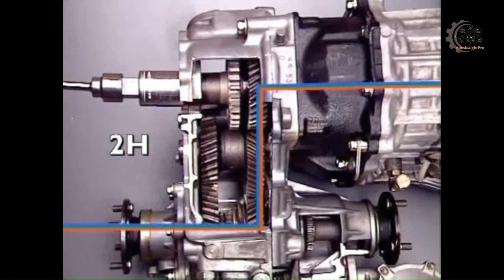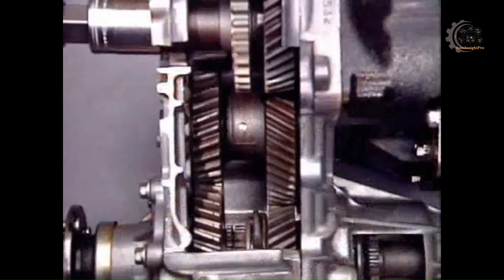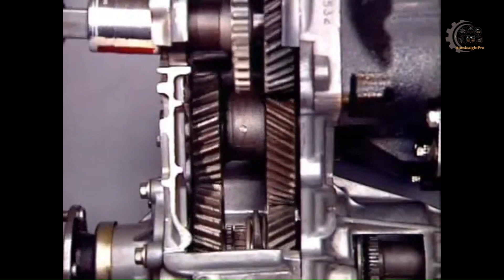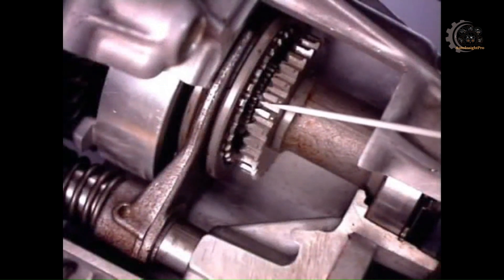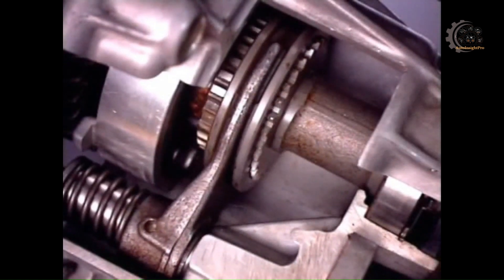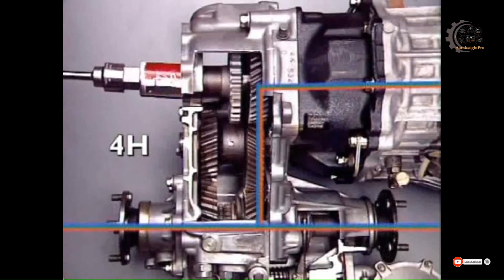The idler gear pinion transfers the drive from one shaft to the other and has no effect on the ratio. For four-wheel drive high range, splines on the rear section of the output shaft are also engaged by a separate engagement sleeve, splined to the front section. This locks the front and rear sections together, providing a high output speed to all four wheels.